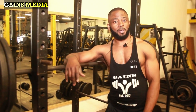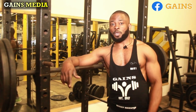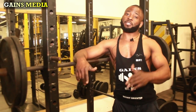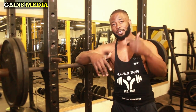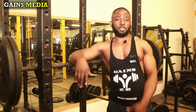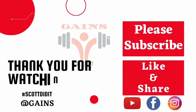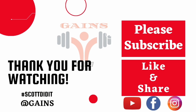Alright guys, that's a wrap on this video! I believe this has been informative, explosive, and helpful. If you appreciate what we do, go ahead and click the subscribe button, give us a thumbs up, and hit the bell icon so you don't miss a video. Links to our previous dumbbell series videos are in the description. Thank you guys, and I'll see you in the next video!